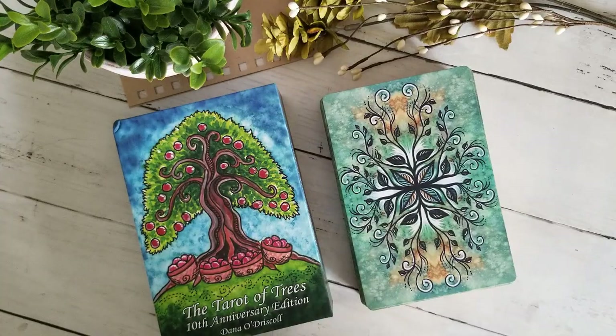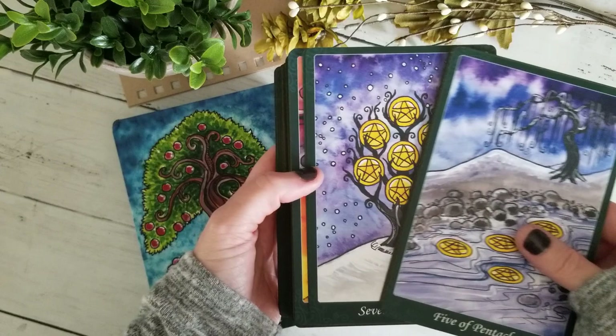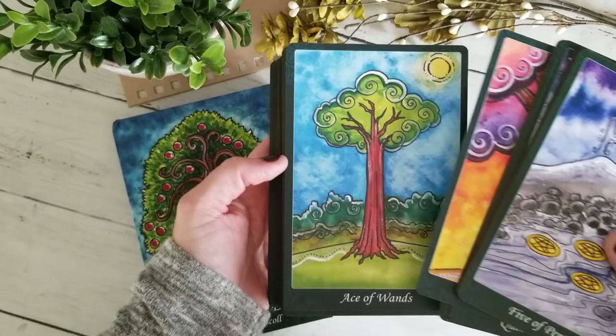Hello, it's Don Michelle from Boho Tarot and today we'll be taking a look at the 10th anniversary fourth edition of the stunning Tarot of the Trees by Dana O'Driscoll.